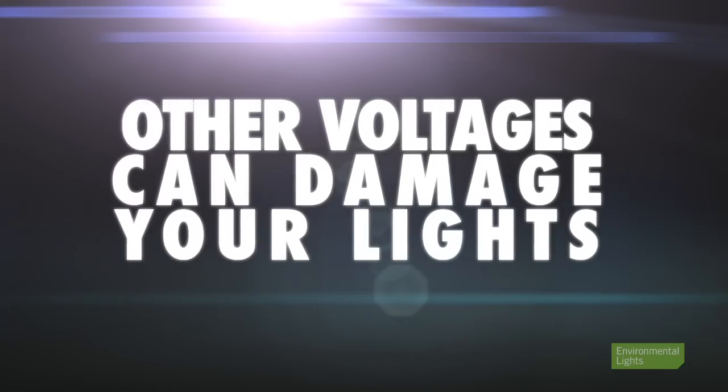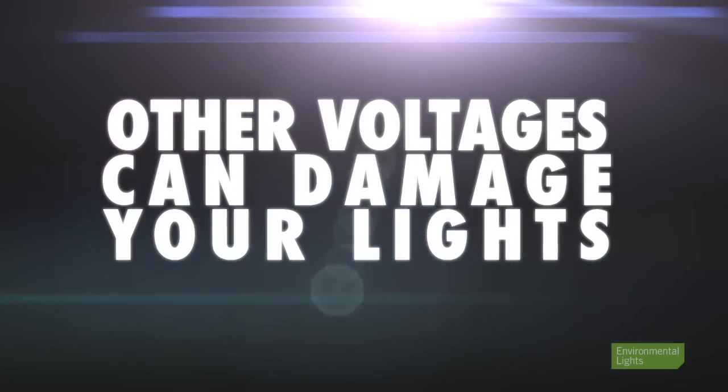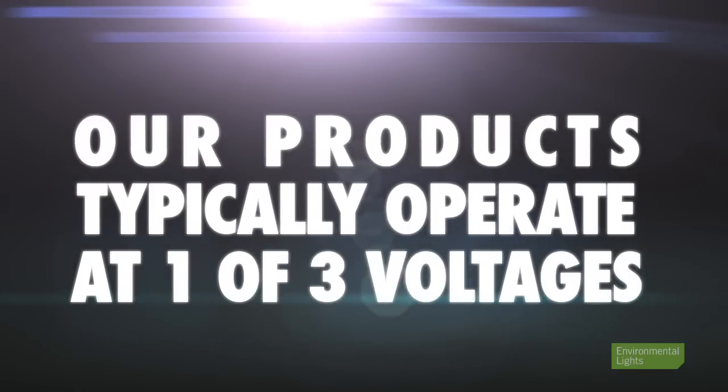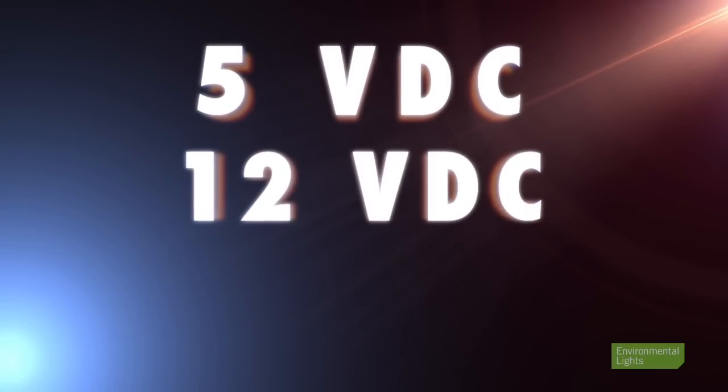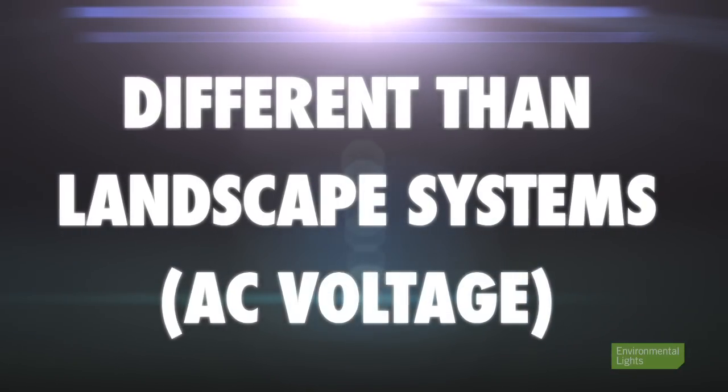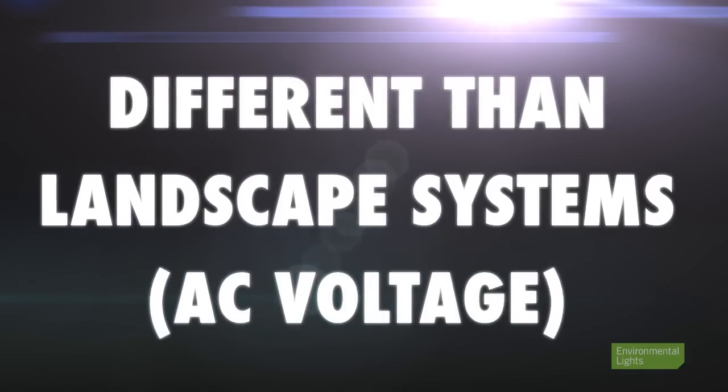First, let's start with the voltage. It's very important to use the exact voltage the LEDs were designed to operate at. Any voltage applied outside of this range can cause damage to the lights and may create a safety hazard. If you're not sure what voltage your lights are operating at, check the package — our labels nearly always list the proper operating voltage. At Environmental Lights, our products will typically operate at one of three voltages: 5 volts DC, 12 volts DC, and 24 volts DC. Keep in mind the majority of our products operate at constant DC voltage. This is far different than fluctuating AC voltage similar to what you'd find on your typical landscape lighting system. It's important we do not mix the two.